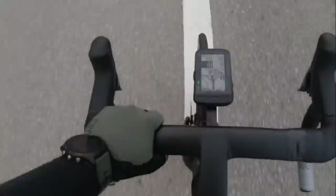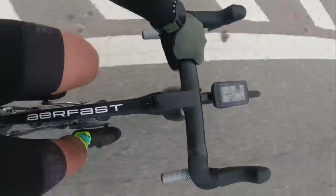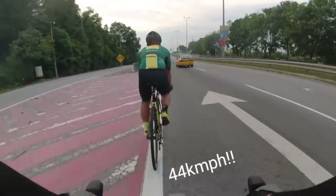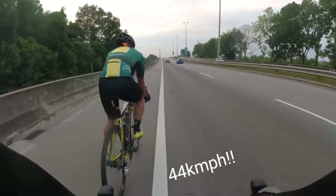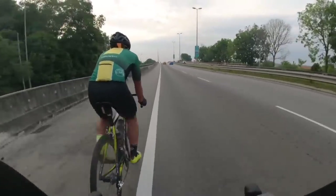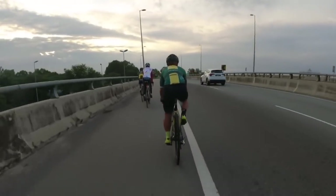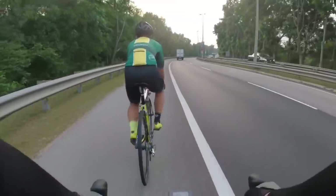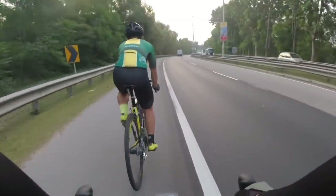This is my take on how to ride at 40km/h and above. I myself struggle, to be perfectly honest. I think I've already covered most of it in a previous video on how to ride 100km — check the card above. But today I want to cover other important things beyond the standard stuff like bike fit, specifically for those trying to hit 35km/h and above.